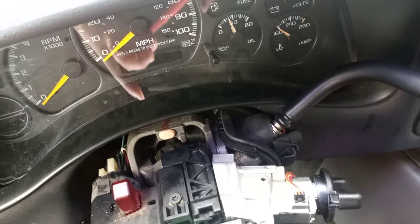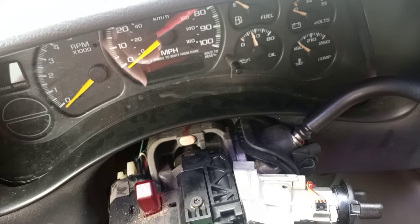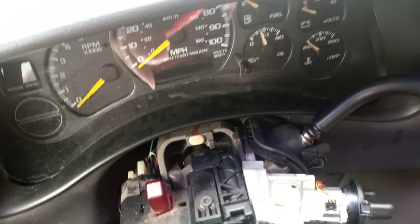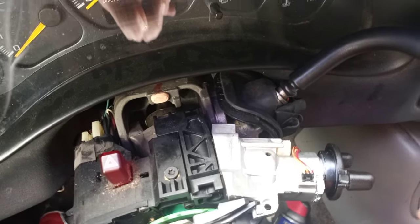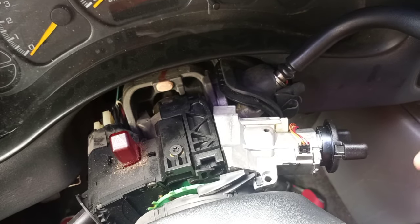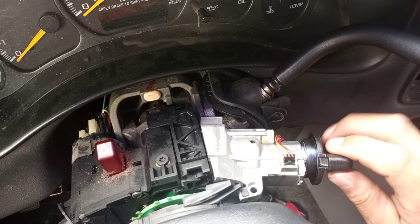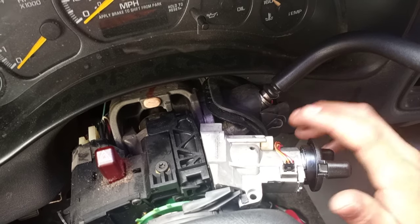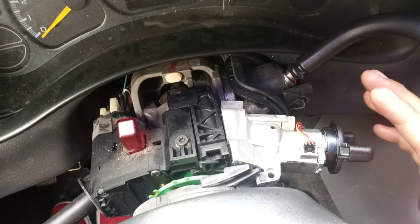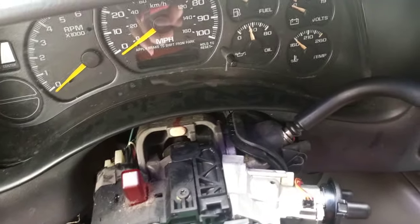Hey, how you doing guys? Today in this video I'm gonna show you what happened with this 2001 Tahoe. This is gonna apply to any vehicle — Tahoe, Yukon, Suburban, Avalanche — if you have this problem. The problem was that this gentleman tried to turn it on but the key was stuck and he was not able to turn the truck on. We had to replace the ignition switch cylinder.